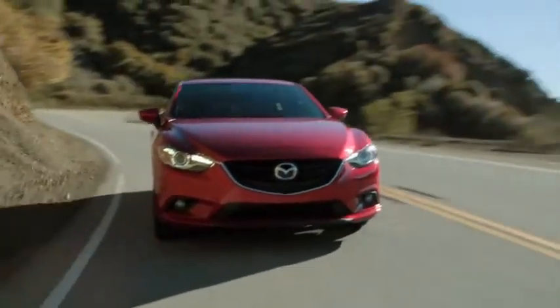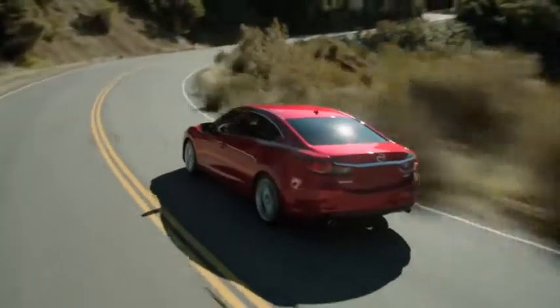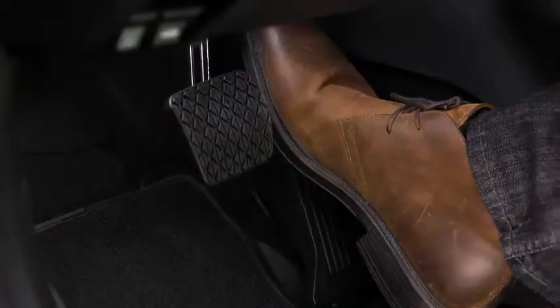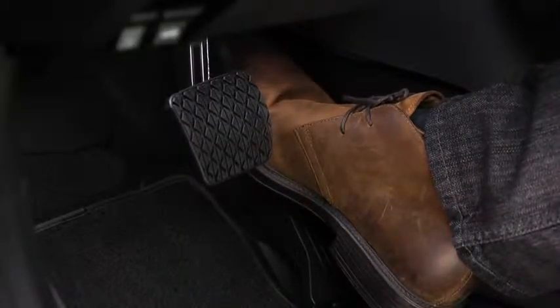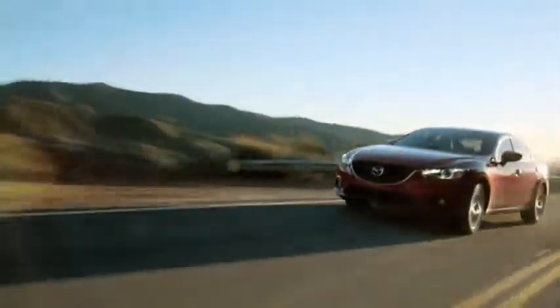The accelerator pedal is equipped with a kick-down switch to give you more driving control and improve fuel economy. When you depress the accelerator almost all of the way, you will feel an increase in resistance, prompting you to maintain fuel-efficient acceleration.